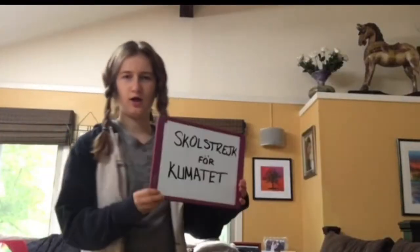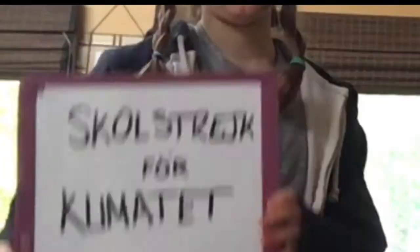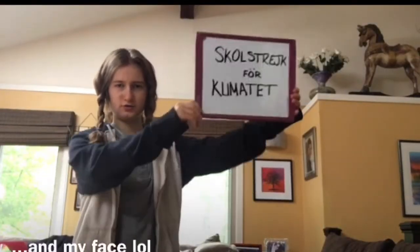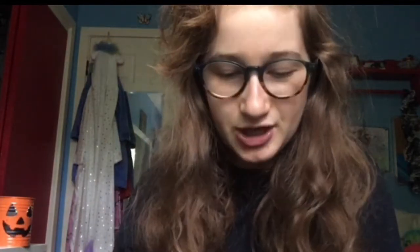For number six, you can be Greta Thunberg or really any activist. I simply threw on a hoodie, braided my hair classic Greta style, and copied her very well-known sign. Because I didn't want to make any waste, I used a dry erase board — but feel free to use paper.